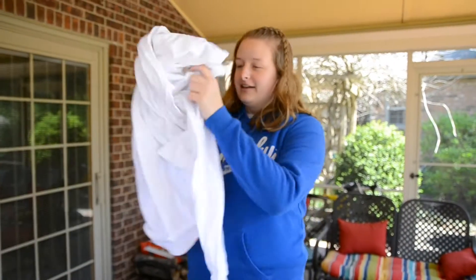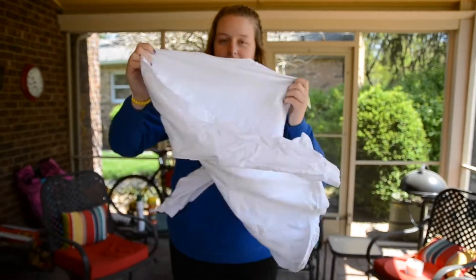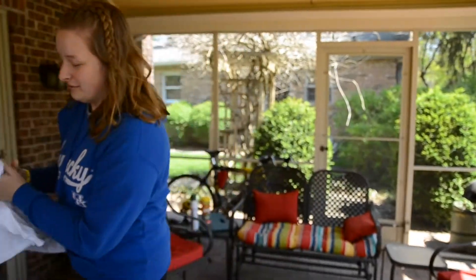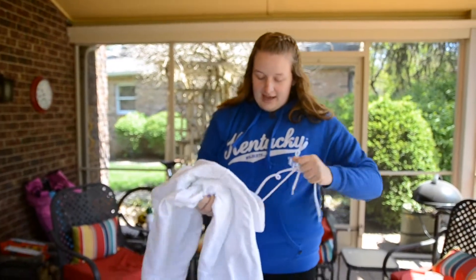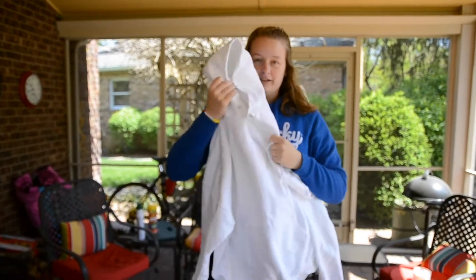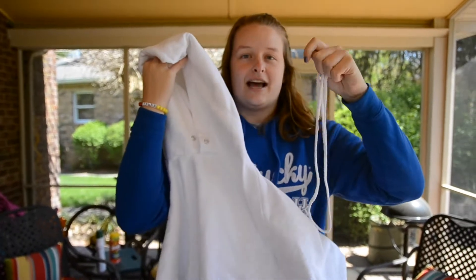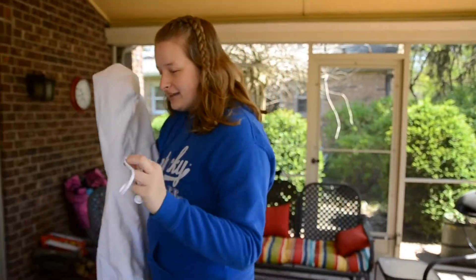Let me show you what I got. I got two long-sleeve t-shirts — just white. And then I got a white sweatshirt. I went ahead and took the strings out of the hood because I want the strings to still be white and the sweatshirt to be colorful. I think that will look really cool. So that is my plan with that.